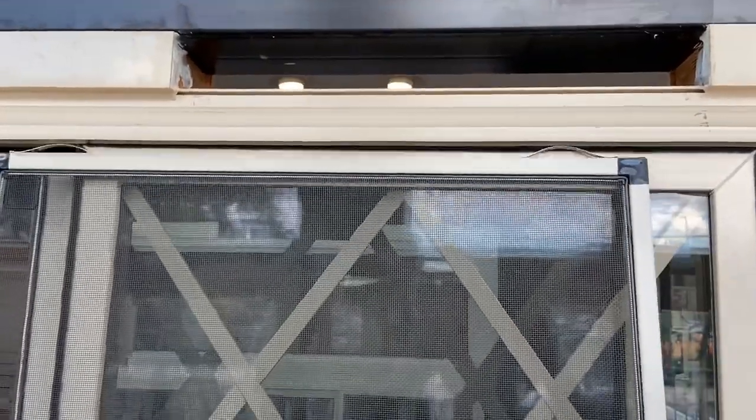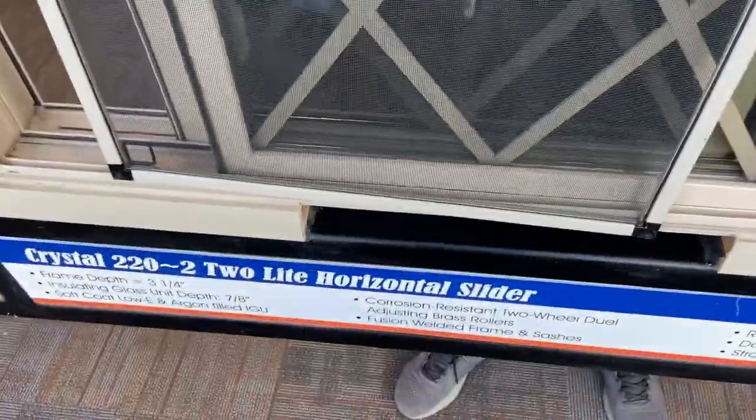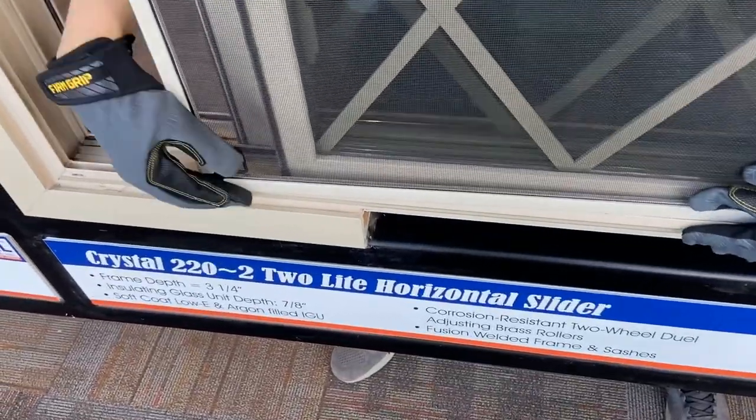To install the screen, insert the top of the screen back into the screen track. Then lift the bottom of the screen back up into the screen track.